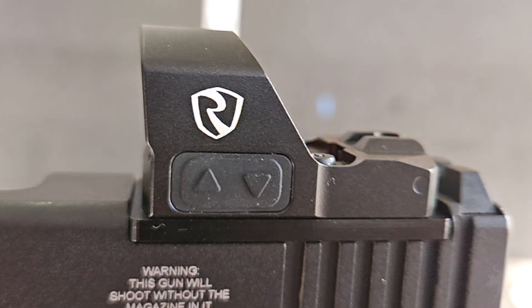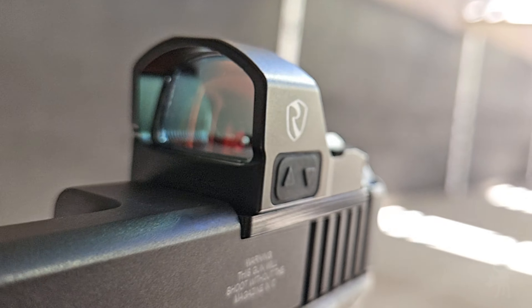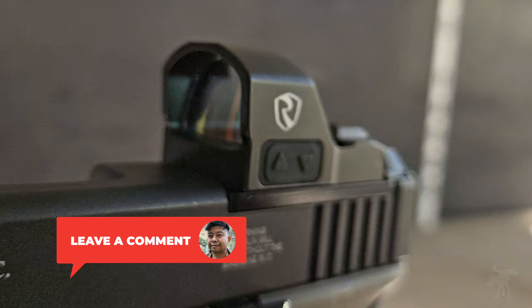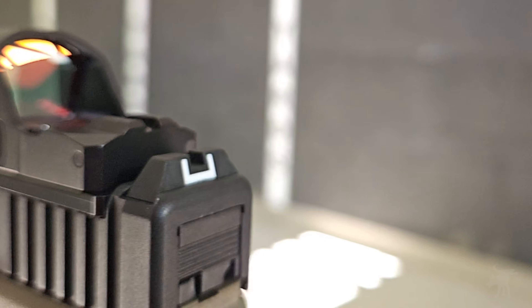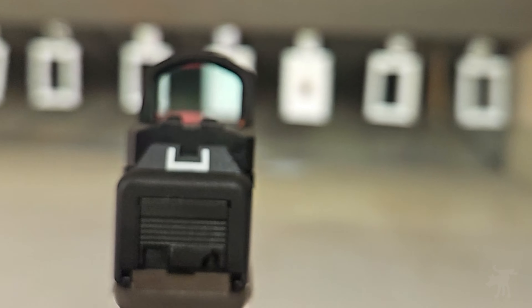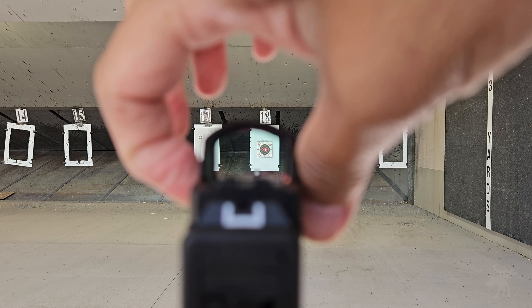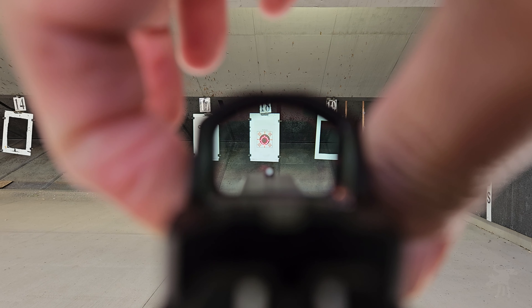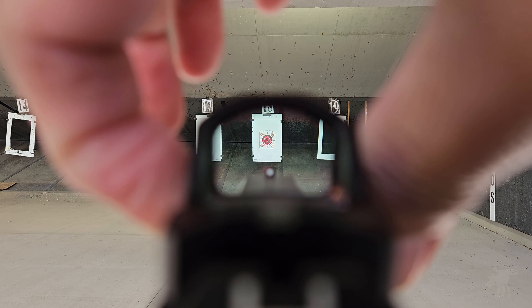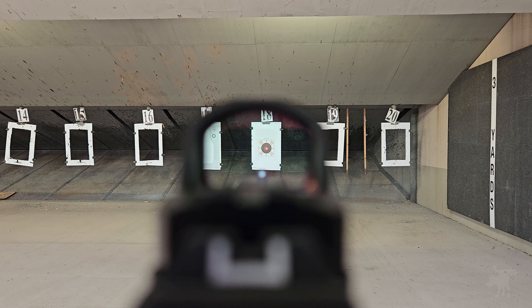I mounted the PRD3 to my Glock using an MOS adapter plate. It does come with a Picatinny mount, but if you are directly attaching this to your pistol slide, you may need different height screws. Let's take a look at these reticles, starting with the 2 MOA dot. Continuously pressing the plus button switches the reticle — this is the 50 MOA sunburst circle, and next, the combined sunburst circle and dot. We're looking at an 8-inch bullseye from a distance of 10 yards, so let's zero this in and test it out.